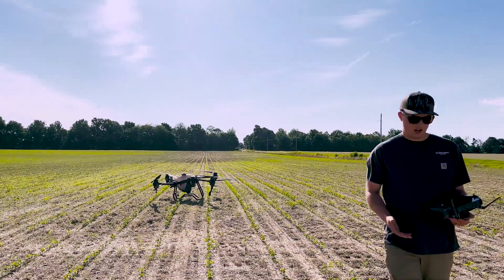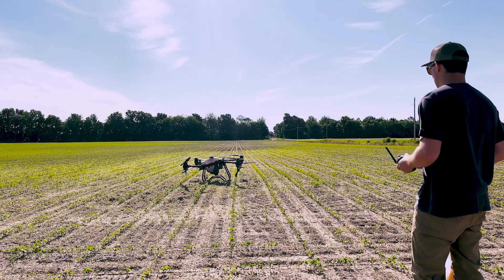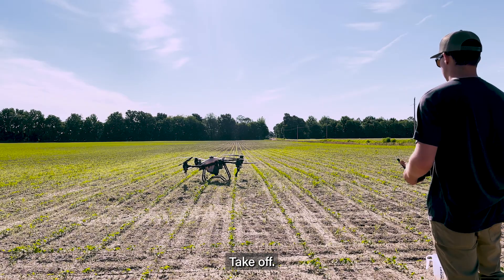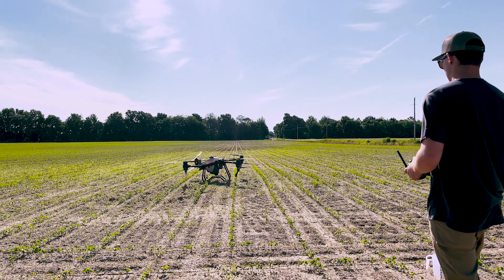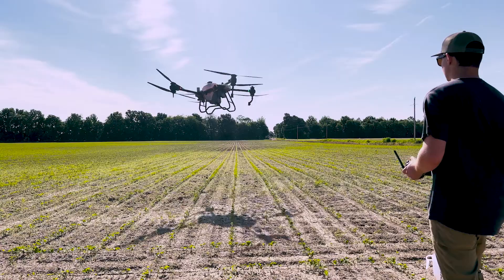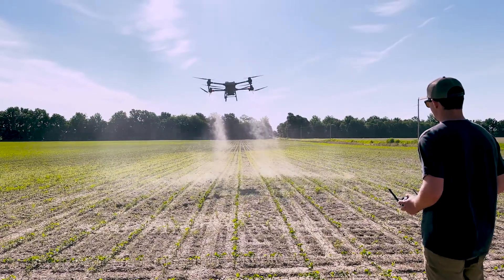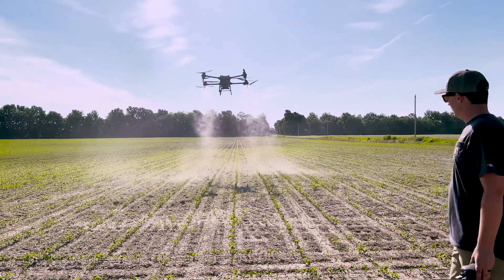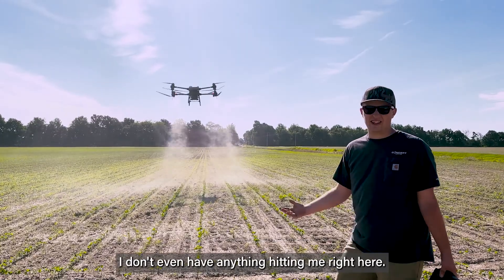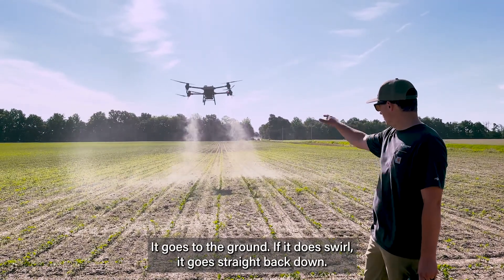Now watch how that water was blowing off to the side with the wind — let's see what it does now. Aircraft preparing to take off. Stand back at a safe distance. Take off. You can see we've still got just a little bit of that blowing, but it's going straight down. I don't even have anything hitting me right here. It's not swirling as bad — it goes to the ground straight back down.